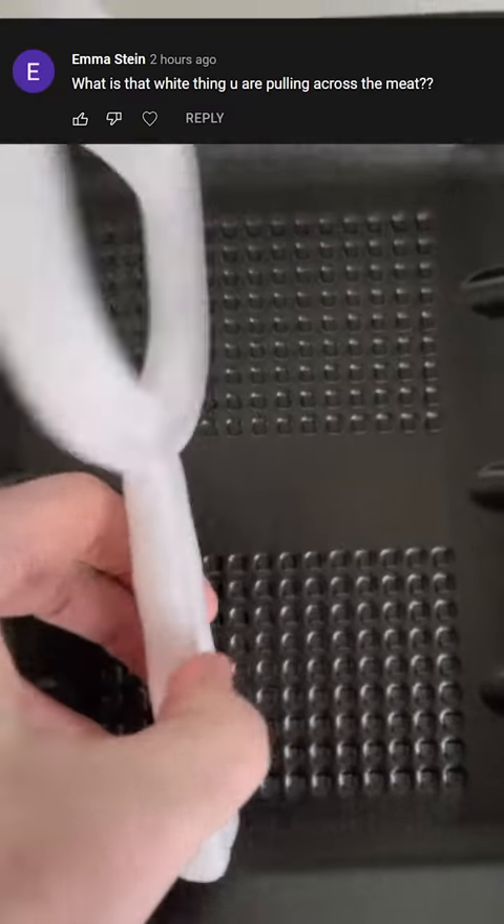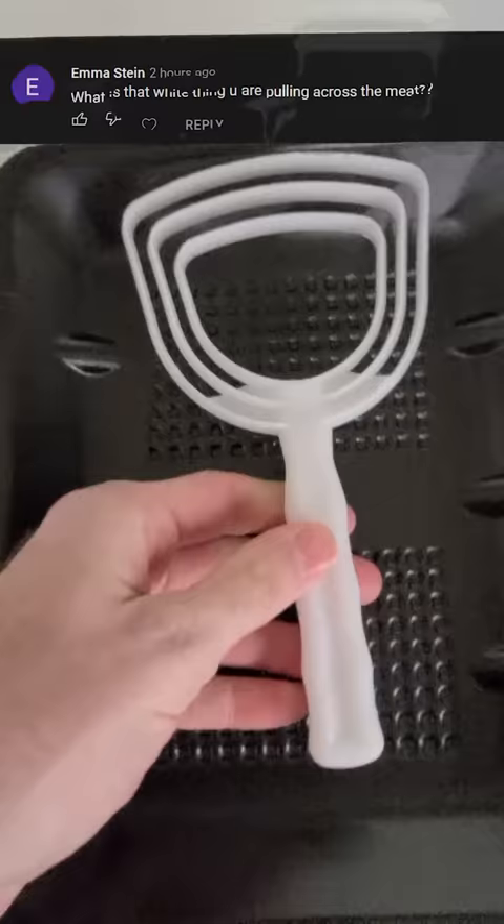Emma Stein comments: what is the white thing you are pulling across the meat? This is actually pretty funny. This is in most meat departments and it is a very useful tool.